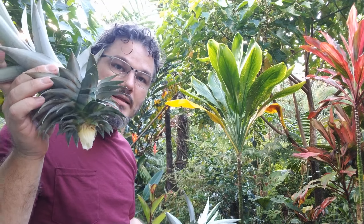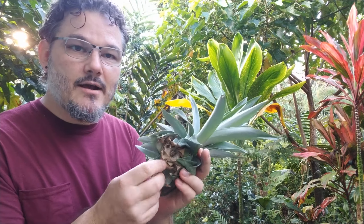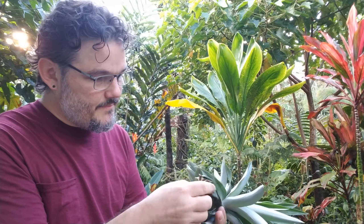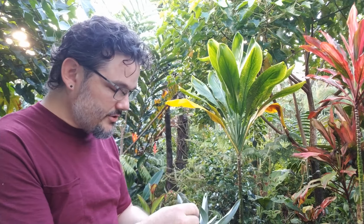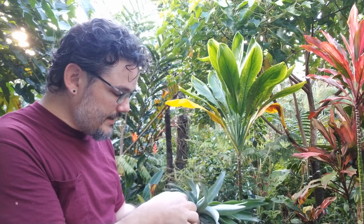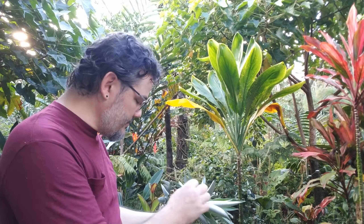So you start with this fresh top, let it dry for a while, and you end up with this dried version. Then you're going to take off these bottom leaves — just peel them right off. As you peel these bottom leaves off, you're going to begin to see little nubs, and those nubs are actually air roots. That's where the roots will start when it comes in contact with soil and moisture.